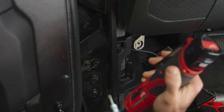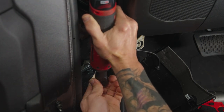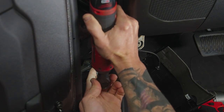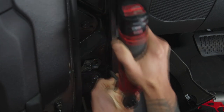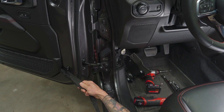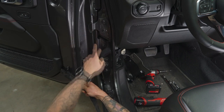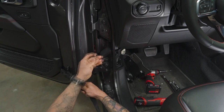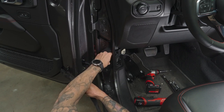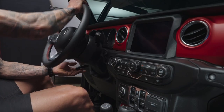This bolt is ready to remove. Push the door right out of the way, holding the strap as you move it so the mirror and door don't bang into the front fender. I like to put the bolt back into the plate slot to keep it safe.